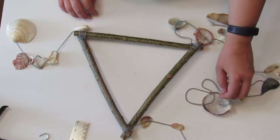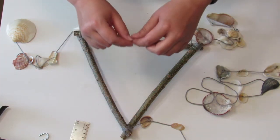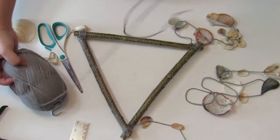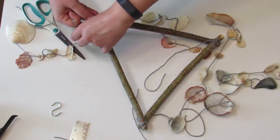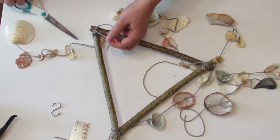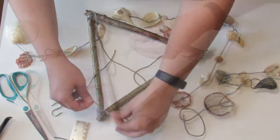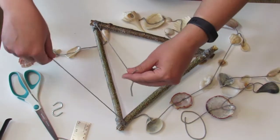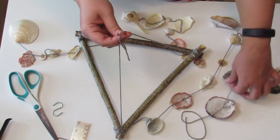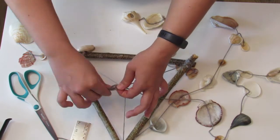Before we can attach the middle string of seashells, we'll need to cut three pieces of yarn to tie to each corner of the wind chime. We will then tie a knot with those three pieces to attach our hook. Now collect those three pieces of yarn we just tied to the wind chime and add that middle string of seashells. I'm going to tie this to my S-hook with a double knot and secure with hot glue.